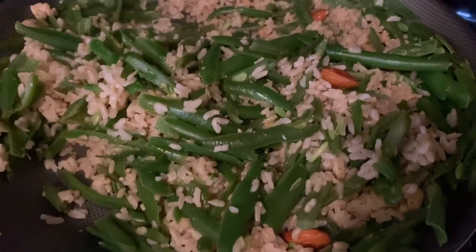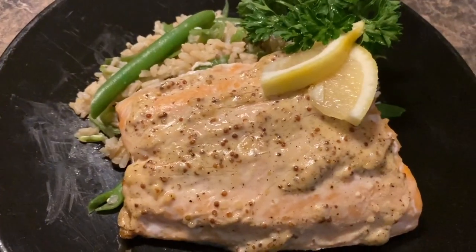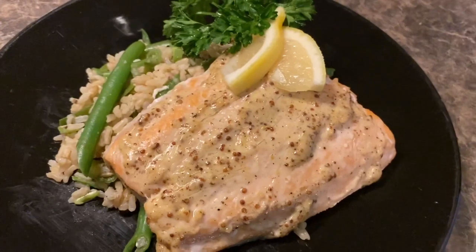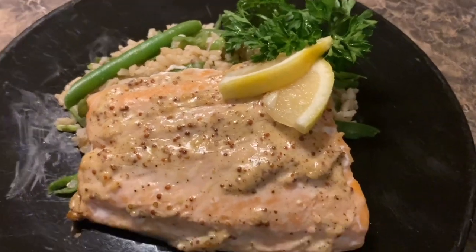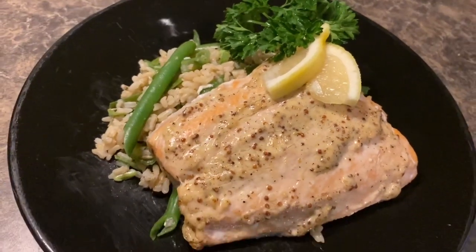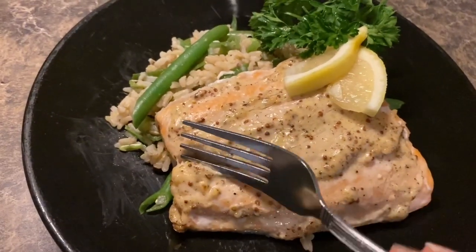That looks so delicious, and this looks ready to go as well. So this is the finished dish: creamy whole grain mustard salmon with a rice and green bean side. I also have some fresh lemon and parsley which I will eat, so they're not just garnishes. Let's go ahead and give this a try!